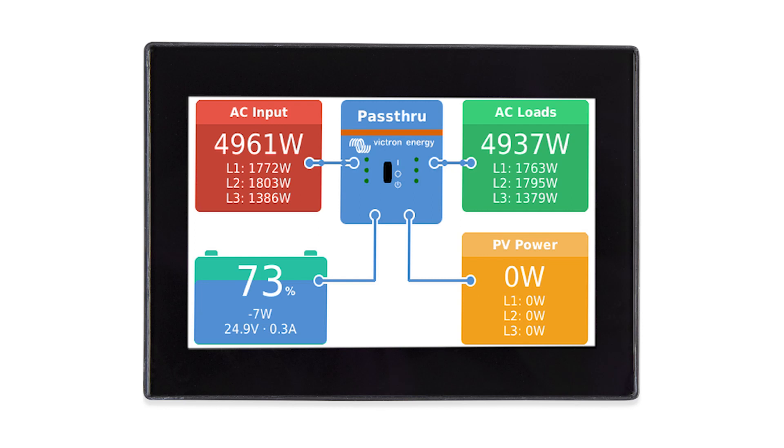The Touch 50 and Touch 70 screen is something you might want to install in a place that is easily accessible. You don't want to hide it deep in the bowels of your boat where you're not seeing it. It's really almost like a command control center for everything related to your electrical system. Have the Touch 50 or 70 in a place where you can conveniently look at it at least once a day or more — sort of like looking at your fuel gauge in your car while you're driving.